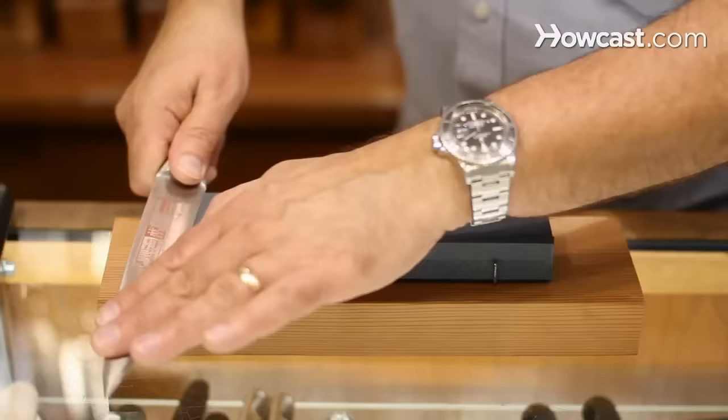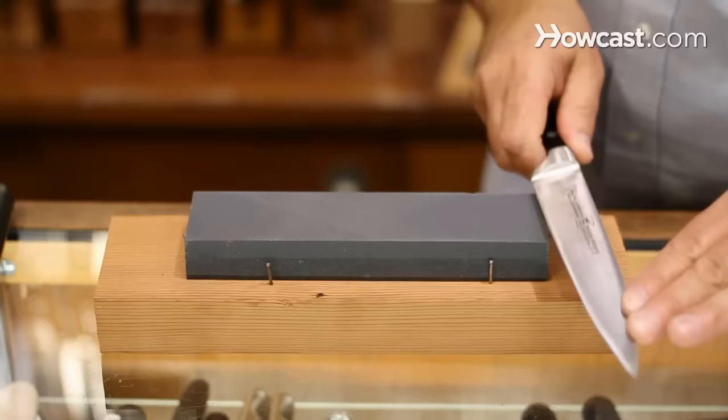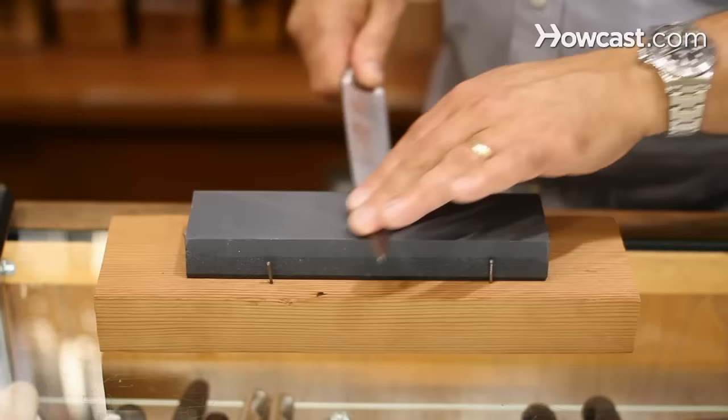It's the same thing on the finer side — you want to alternate from one side to the other. You just keep working it until it smooths out. It usually doesn't take quite as long on this side because you're just smoothing it out. And as you go through the finer stones, if you choose to do that, you're just polishing.